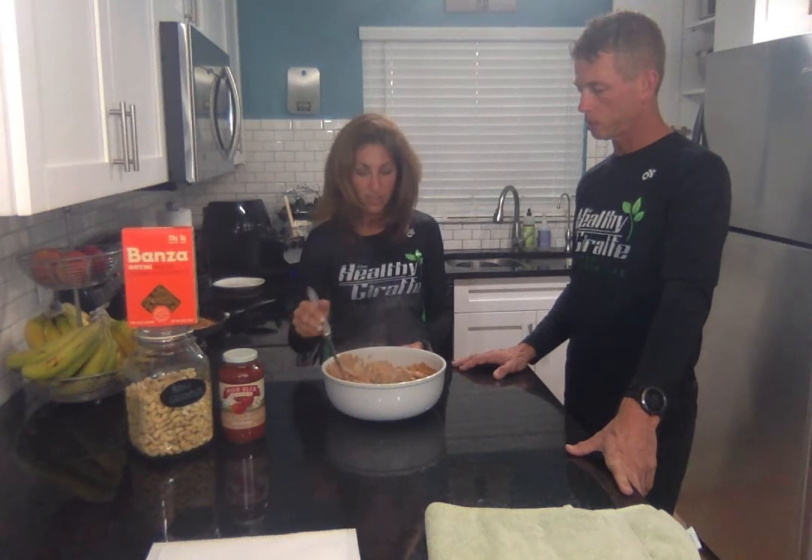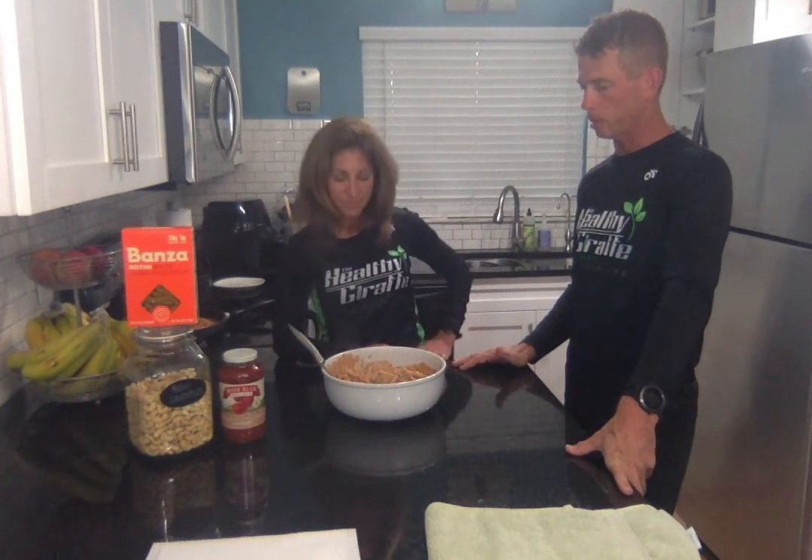It's so flavorful, it's so good. You ready to eat? I'm ready to eat, I'm starting. All right, well, add health to your life. See you next time.